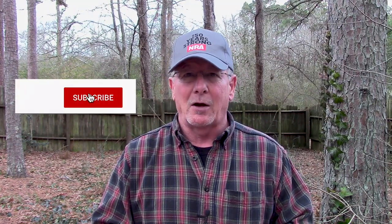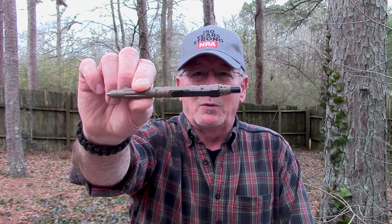Welcome back to Survival on Purpose, your home for trustworthy information and gear reviews related to camping, survival, and general preparedness for regular folks. My name is Brian, thanks for joining me. We're going to take another look at tactical pens and try to answer some of the questions and comments from the last video. The folks at Gerber were kind enough to send me one of their Impromptu tactical pens, and I've been carrying and using it for a couple of months now.